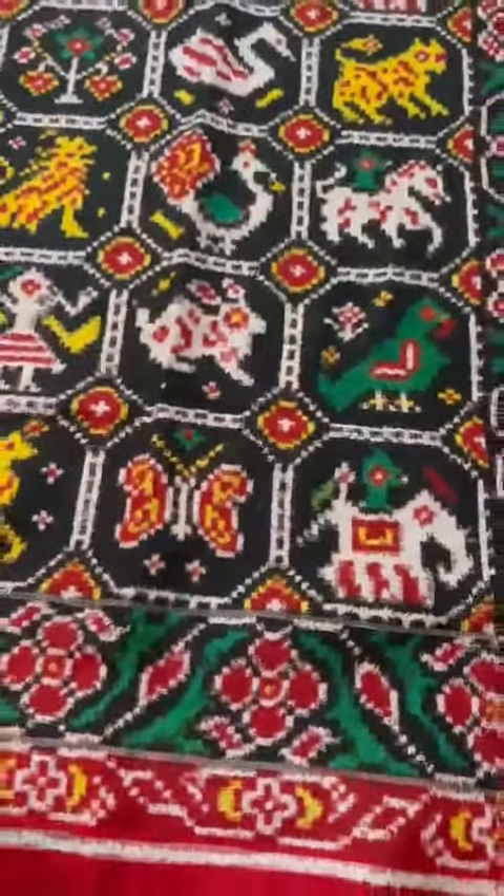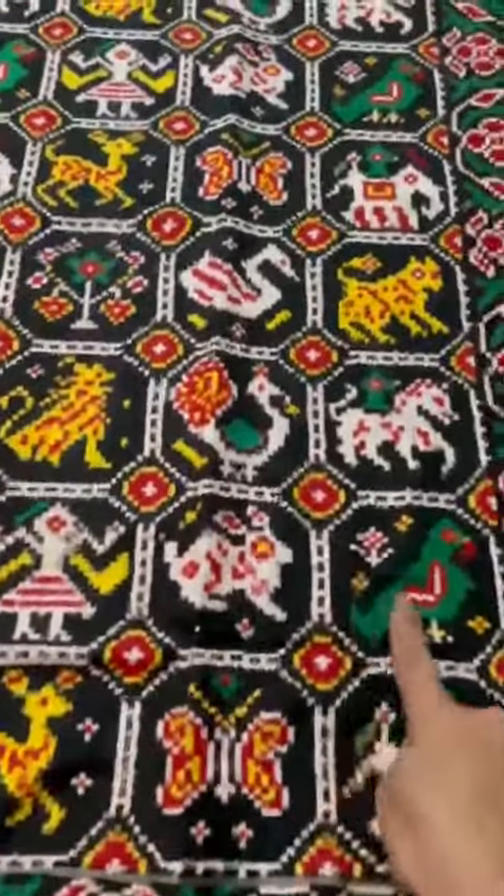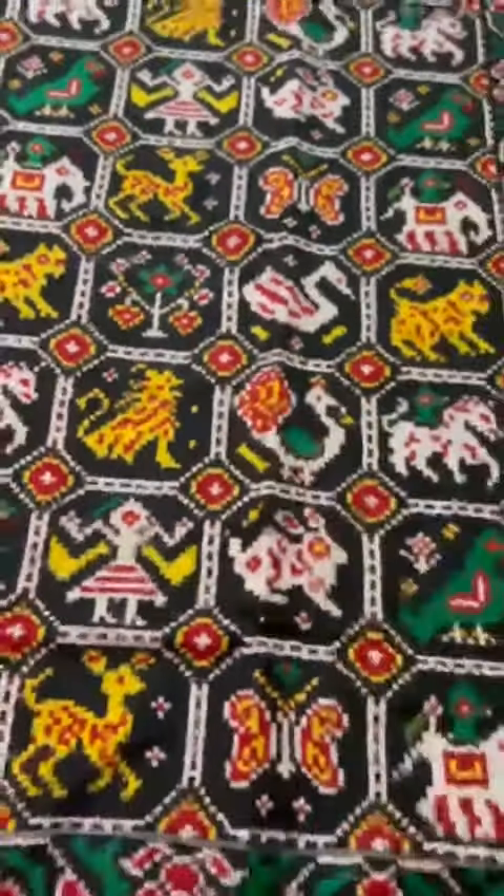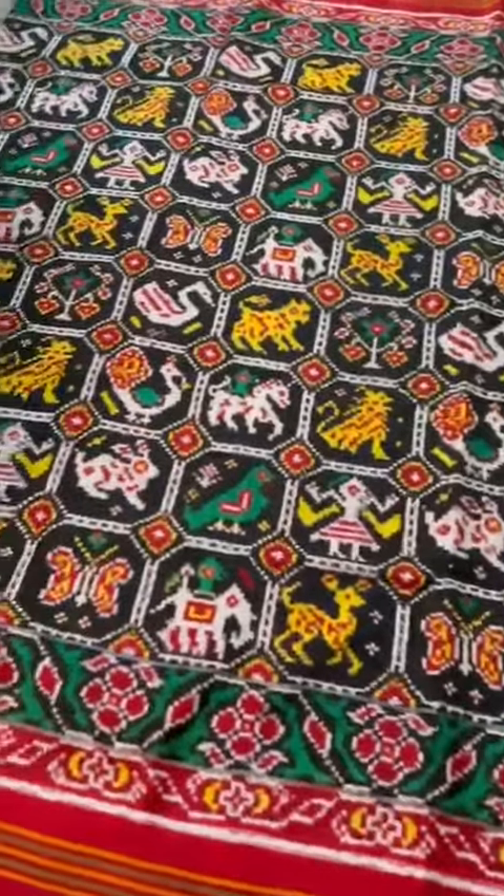Beautiful black color base. The figures are 1, 2, 3, 4, 5, 6, 7, 8, 9, 10, 11 — 11 figure double ikat patan patola.